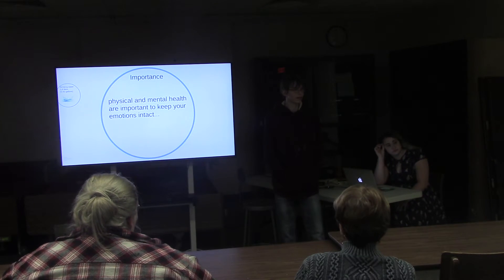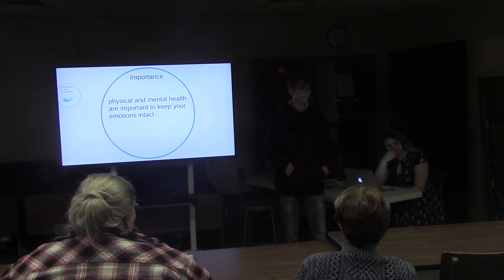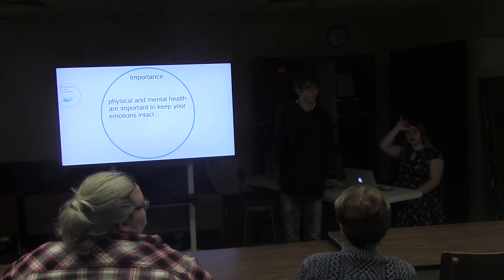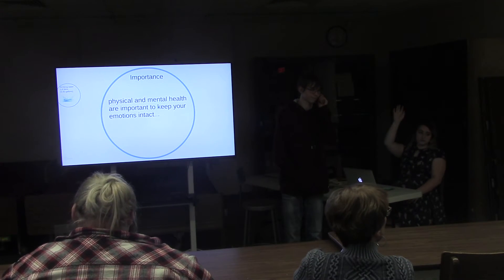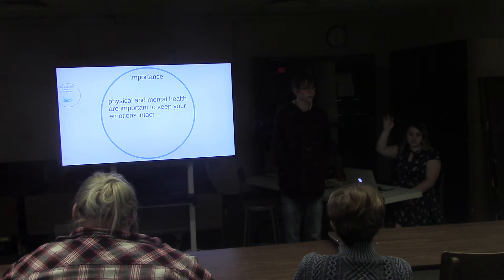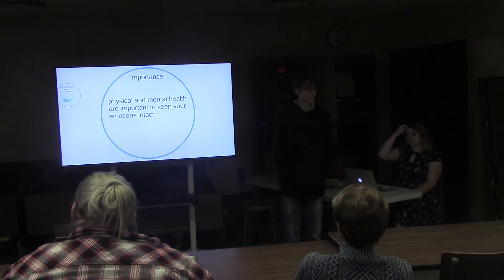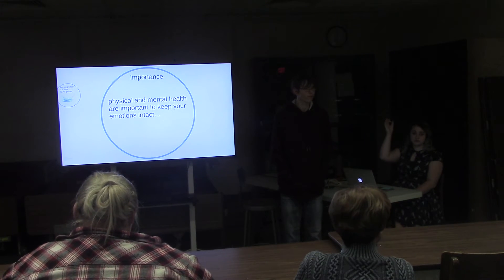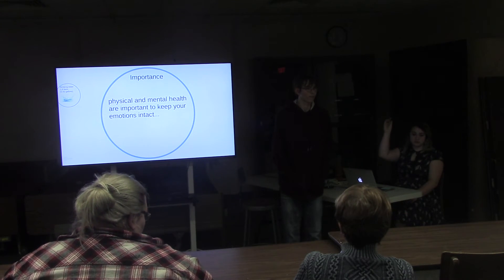Inside this dome there would be no windows — or wait, I think there would be windows. I think there would be some amount of natural light — skylights to let some natural light in. The greenhouse is going to be tricky because how are you going to run it when it's not sunshine? Maybe since we're on the south pole, we have the greenhouse on the far side of the moon.